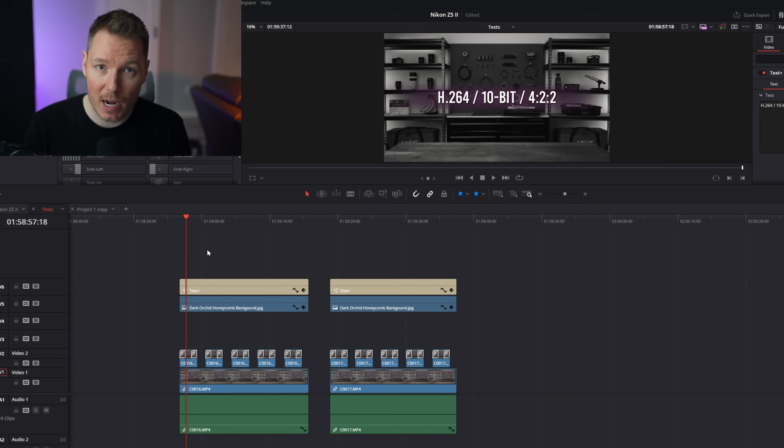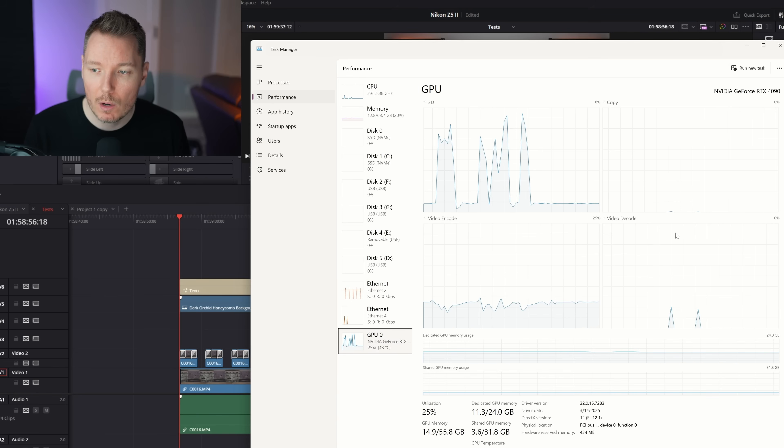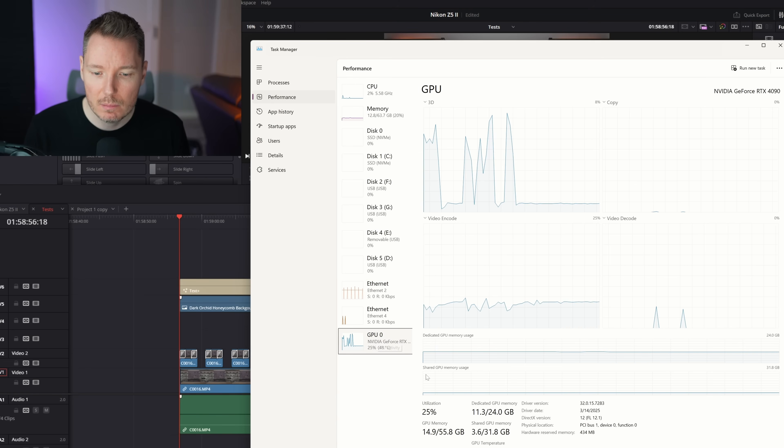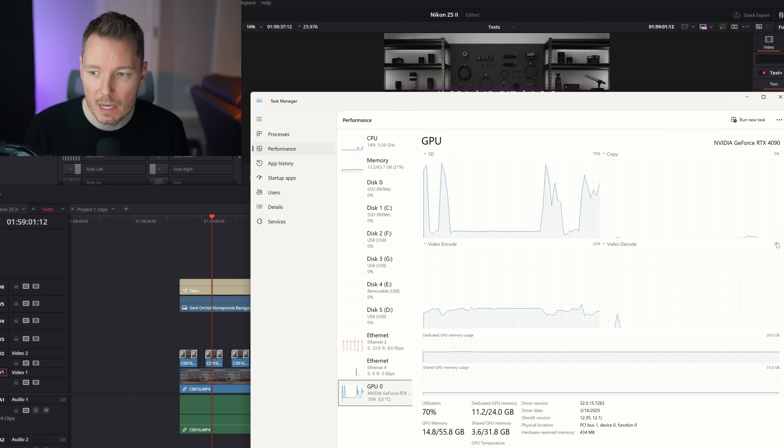Right now I have the 4090 installed, which does not support 422 decode. The sequence is black and white with some film grain, then there's a transition to full color mode with text, background, a little blurring, and some Fusion stuff. We're going to look at the bottom right quadrant where it says video decode. Let's play this sequence — this is the 10-bit 422 — and you can see there is 0% on the video decode. Nothing's going on over here.